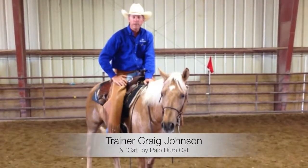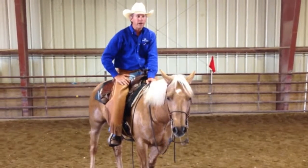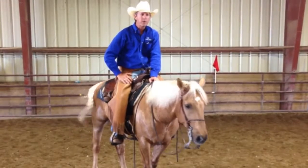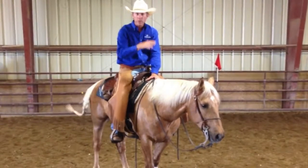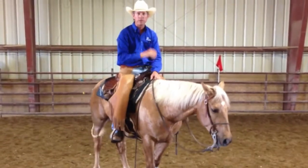Here we are at a horse show getting ready for the ranch riding on Cap. We're in Denison, Iowa, and they have picked out ranch riding pattern number three. The number three ranch riding pattern has quite a few transitions, as they all do, but each pattern has certain things in certain places.